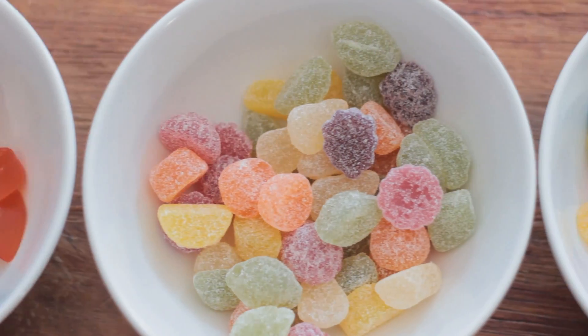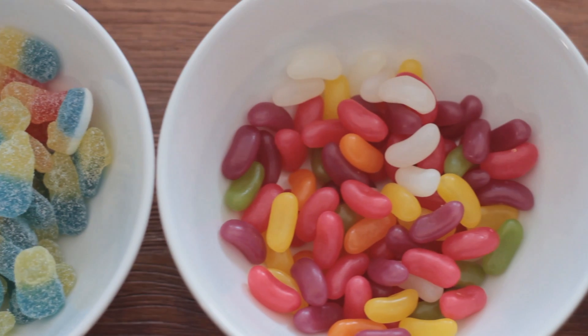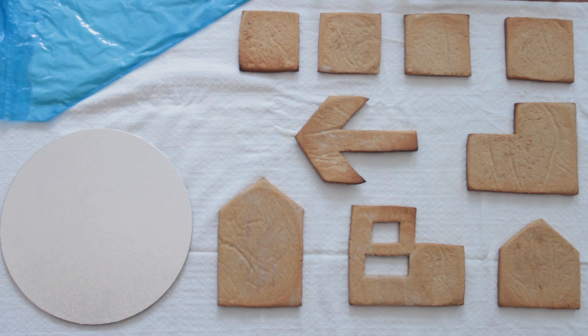Sweets, jellies, icing and of course gingerbread. This is pastry chef Brisaida Hernandez, and she will be taking us through the meticulous and delicate process of decorating a gingerbread house.